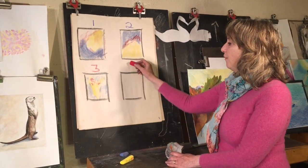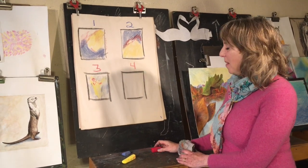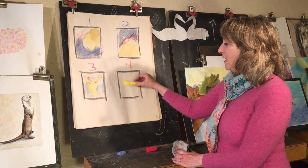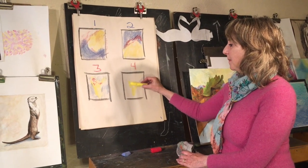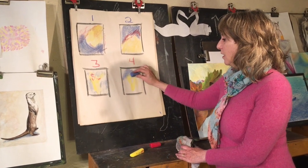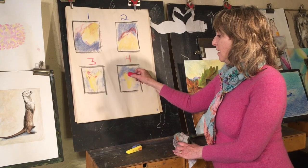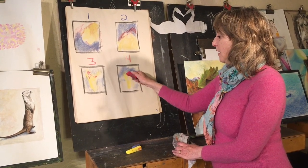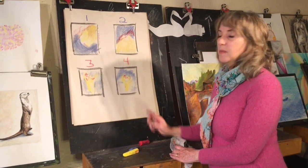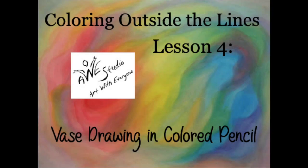Finally, in our fourth invitation composition we did the same thing as number three but created a completely different picture. I did this for you so that you could see that each picture, even though it uses the same color composition, can lead to quite a different theme.